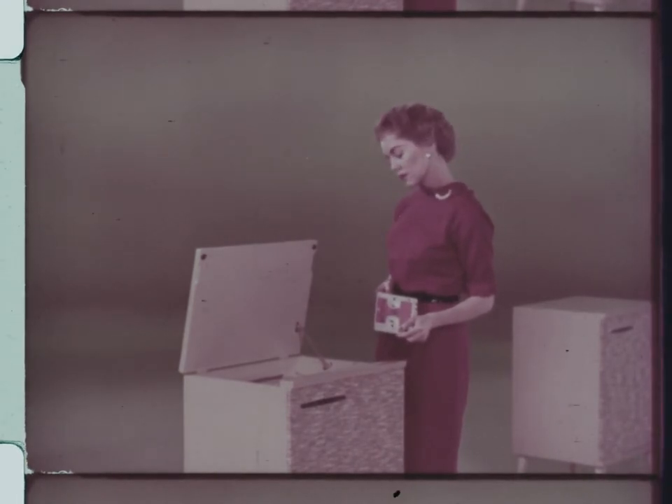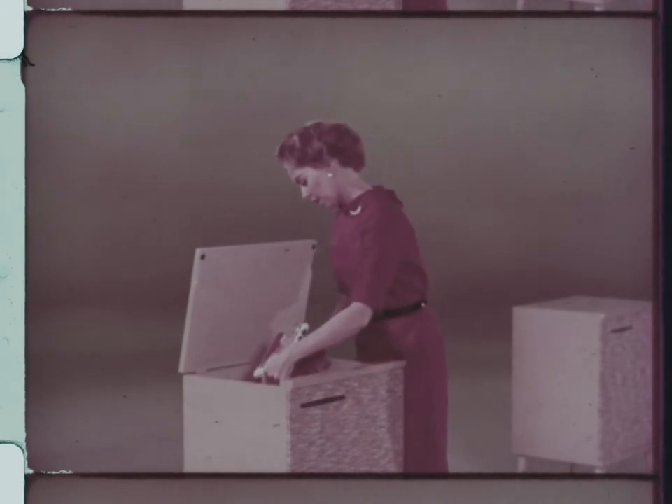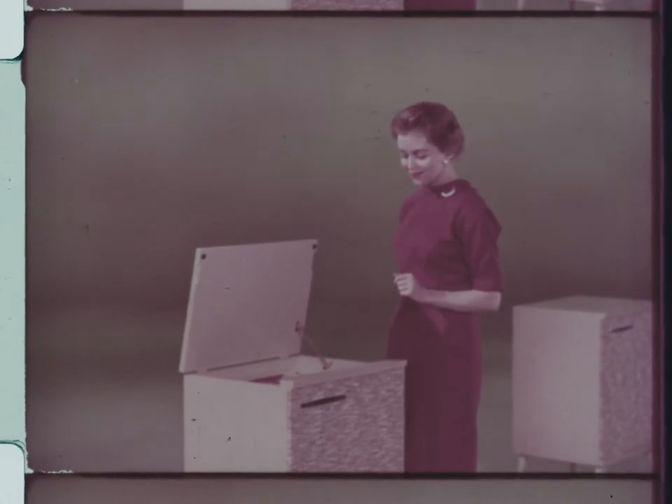Let's find out. Ready, set, go. Two and two-fifths seconds exactly.